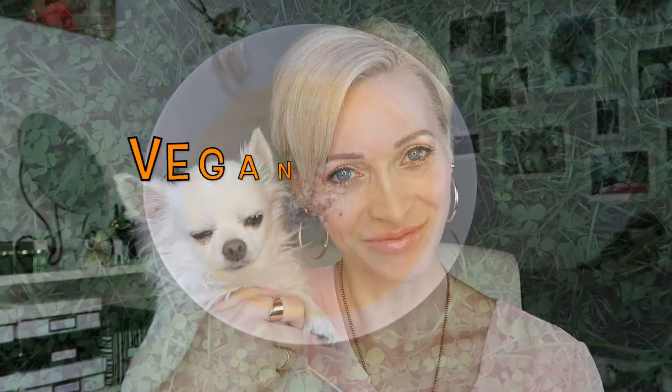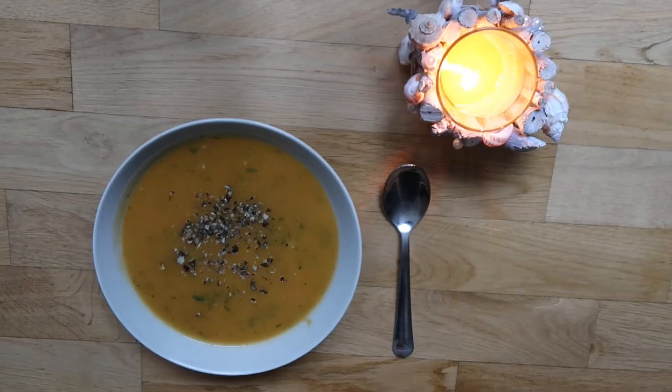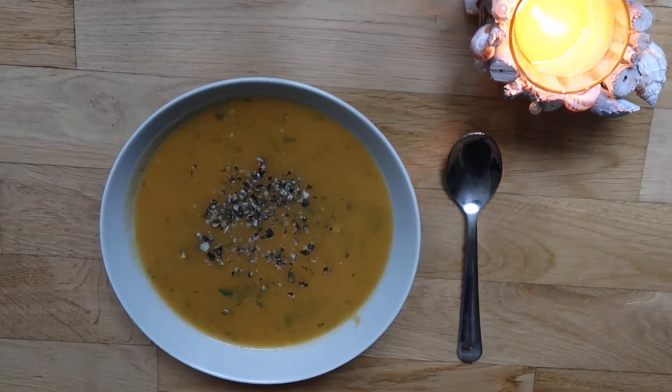Hi guys, it's Laura and Hercules. Thank you so much for watching and welcome to my channel! So I'm finally settled in again after all my travels this year. It was really good to be home and I'm also back to cooking, and that's why I'm sharing today with you my favorite pumpkin soup recipe. It's very easy.